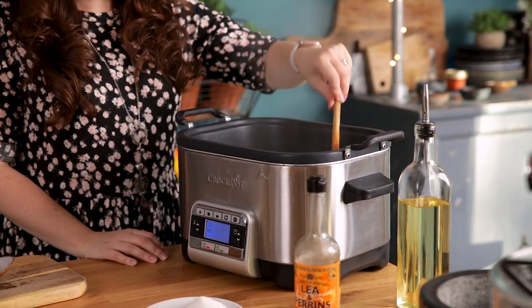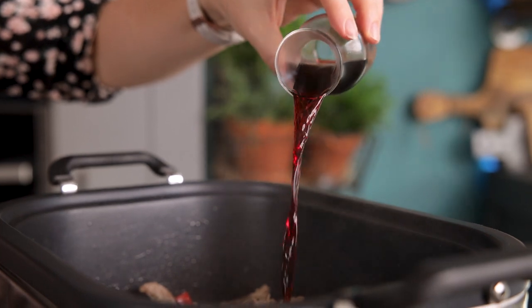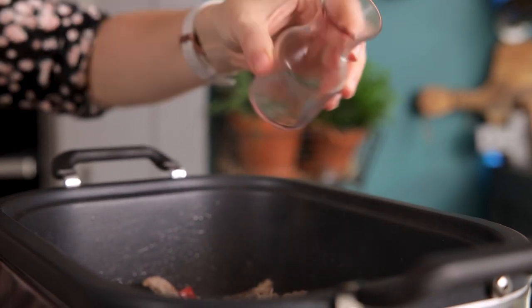Add in 60 ml, which is about four tablespoons, of red wine and let it bubble down for a couple of minutes.